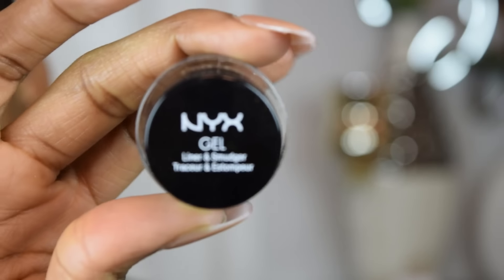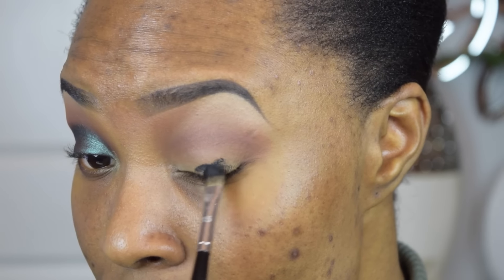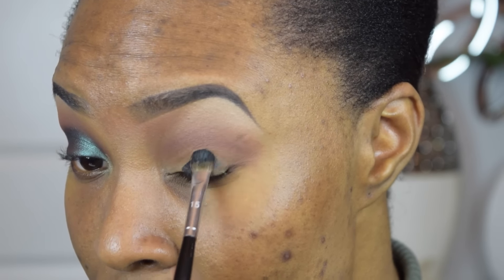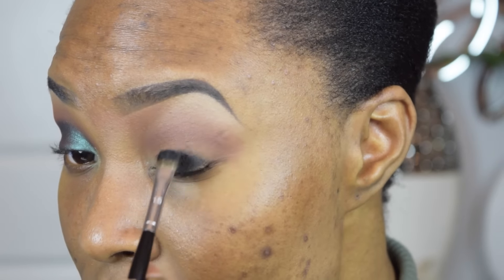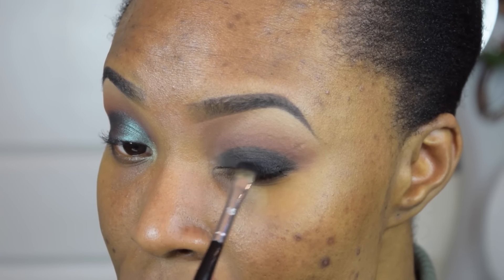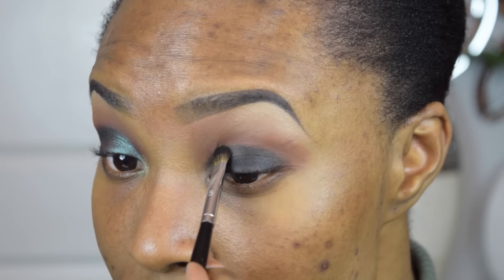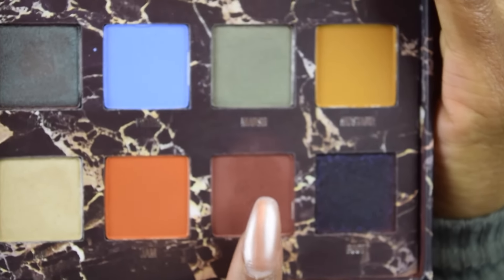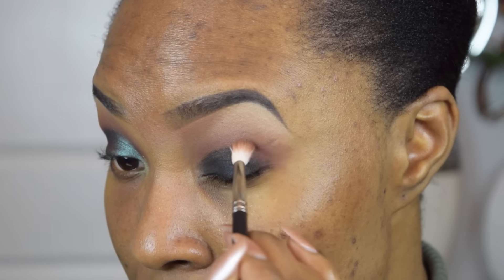I'm going to go ahead and apply my NYX Gel Liner — I'm going to use it like an eyeshadow base and this will allow my lid color to really pop more. Now for my Lime Crime Venus palette, I'm going to be applying the shade Mud using a 221 brush from MAC to blend this into my crease.